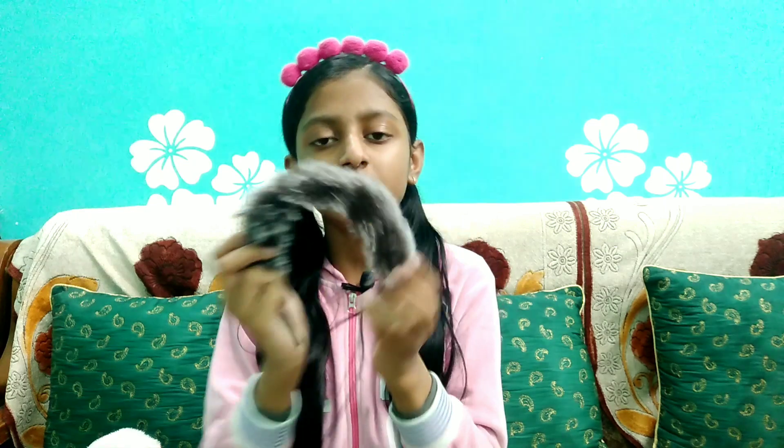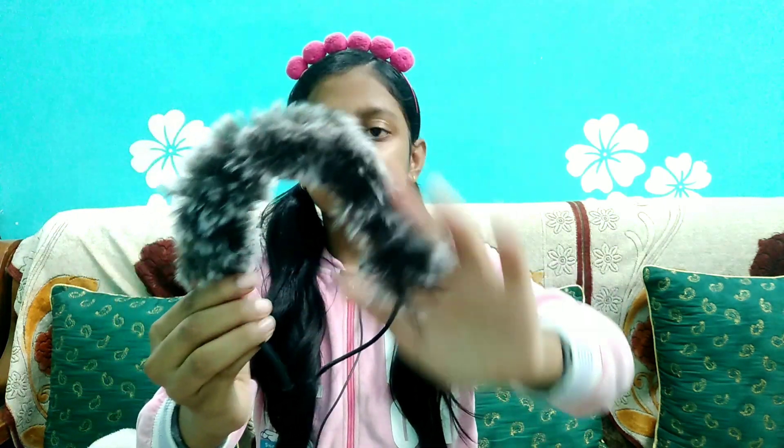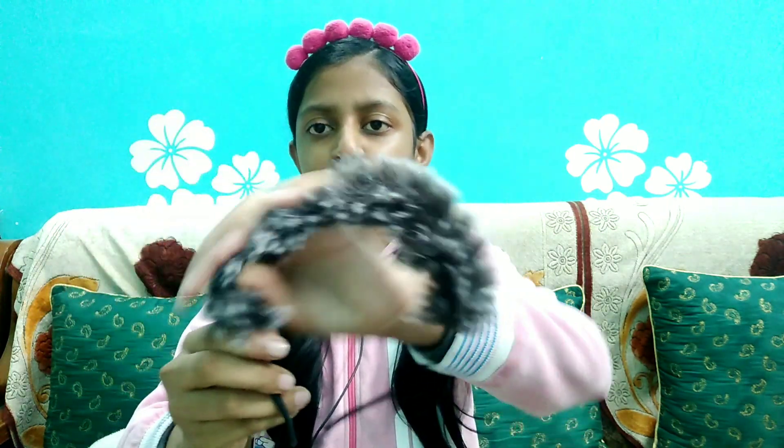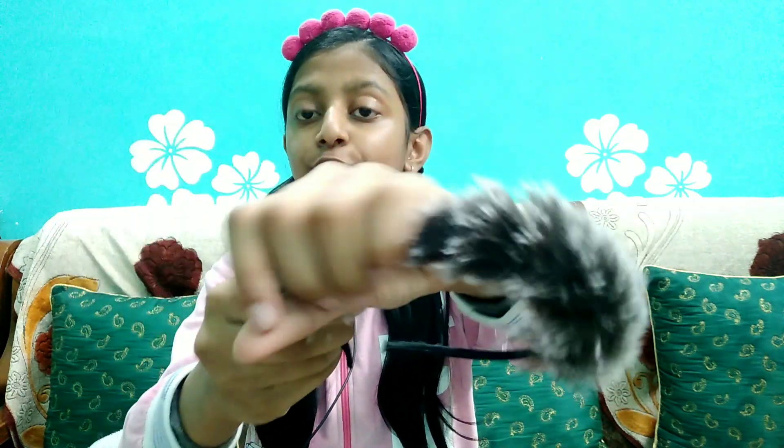I have another hairband. This one was given to me by my 2K celebration baby. You will see a shade of black and white color, and it's also too, too fluffy.